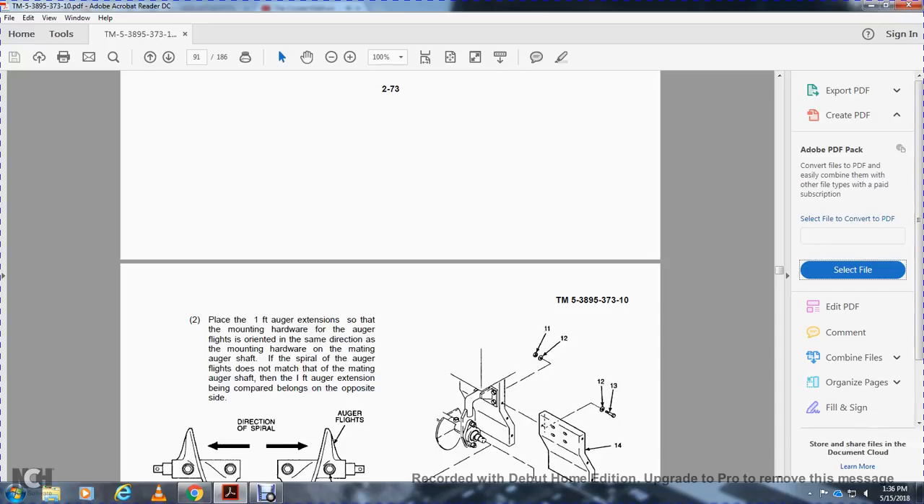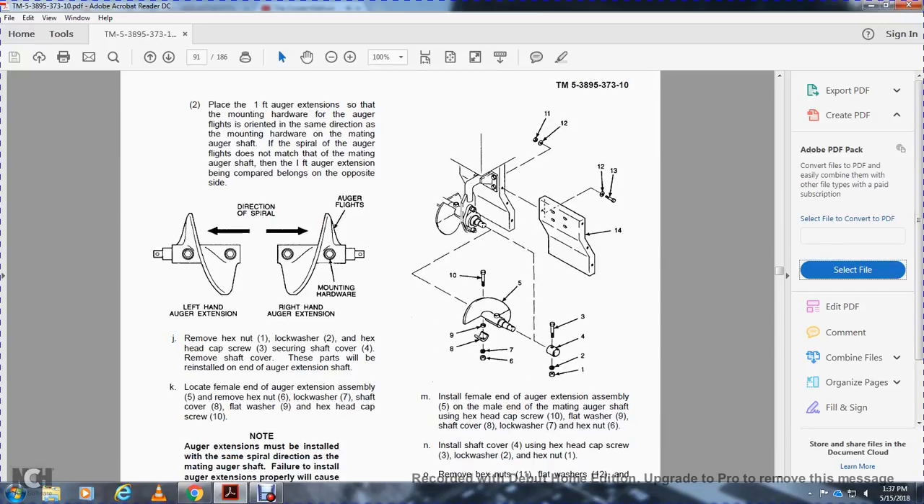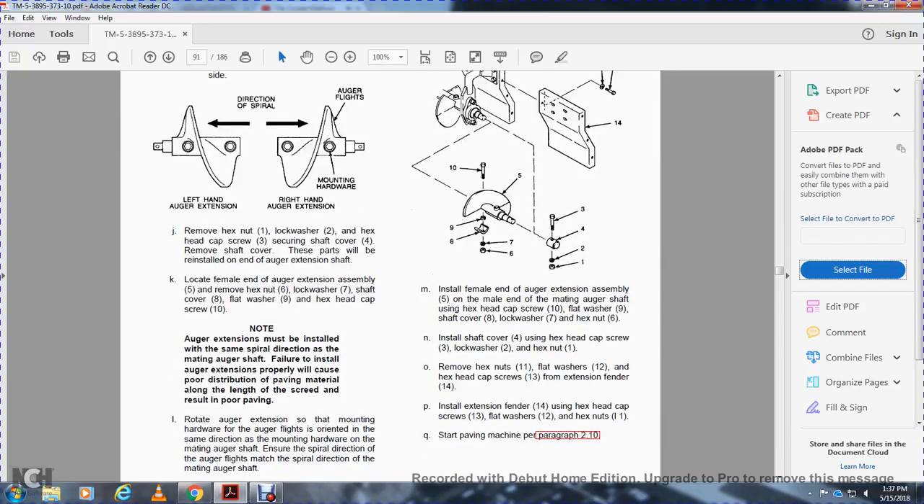The direction of the spiral — left-hand auger extension, right-hand auger extension, auger mounting hardware. Remove the hex nut (item 1), lock washer (item 2), and hex head cap screw (item 3) securing the shaft cover. Remove the shaft cover — these parts will be reinstalled with the auger extension shaft. Locate the female end of the auger extension assembly (item 5). Remove the hex nut (item 6), lock washer (item 7), shaft cover (item 8), flat washer (item 9), and hex head cap screw (item 10).